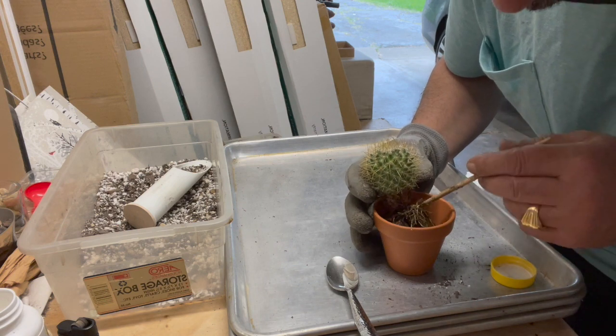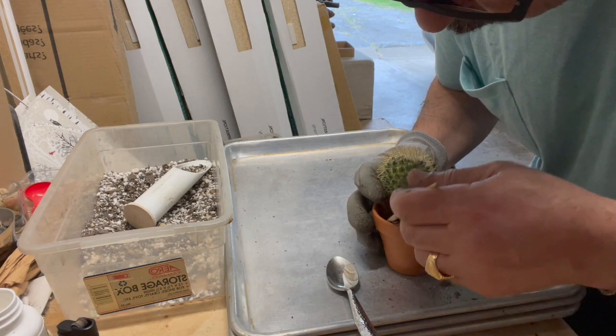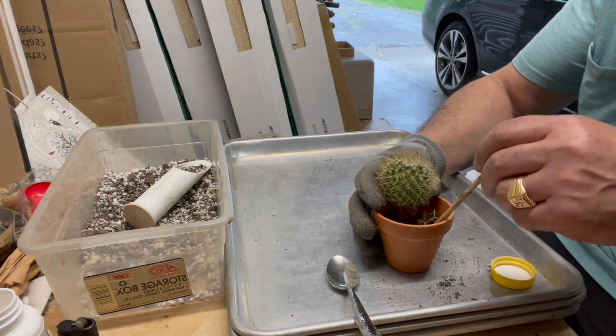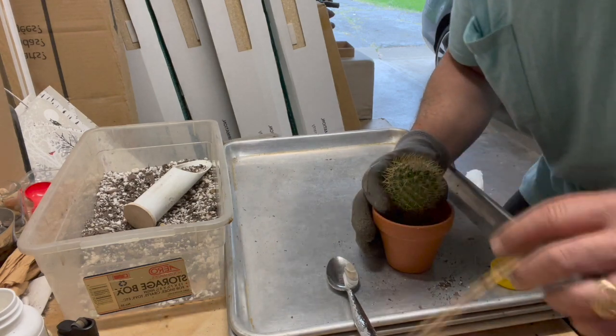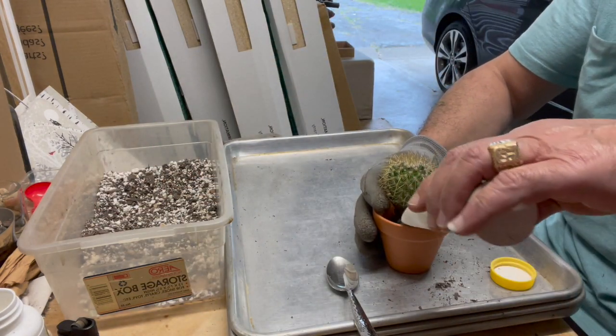So because of the long roots, I like to fluff them out and move them out towards the outsides of the pot, and then drop my soil in.